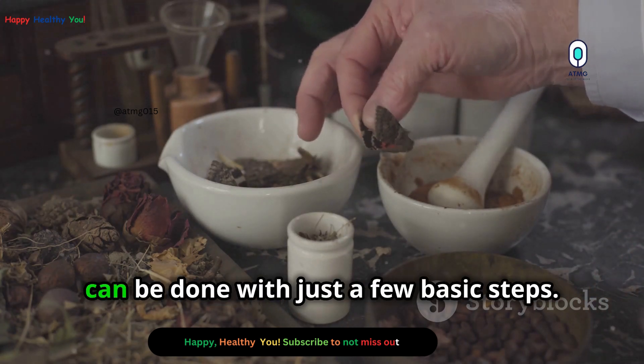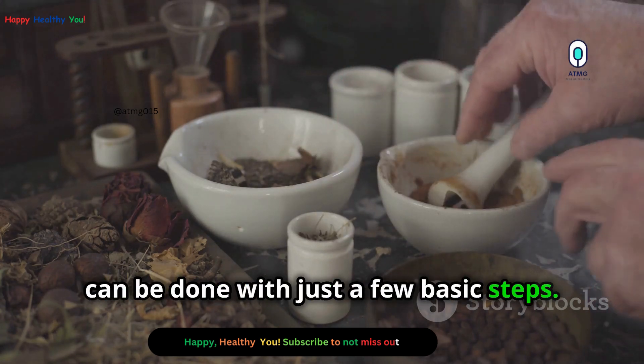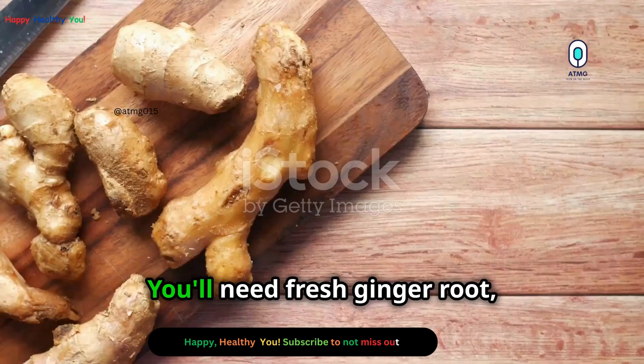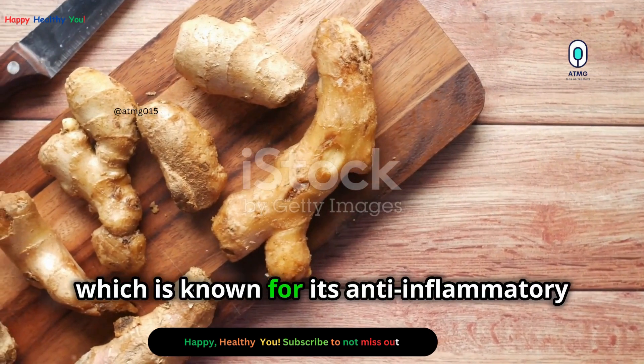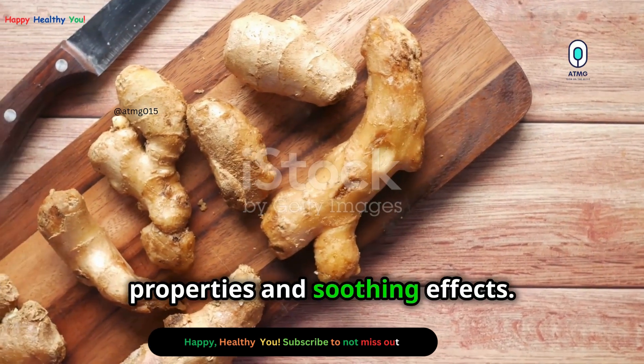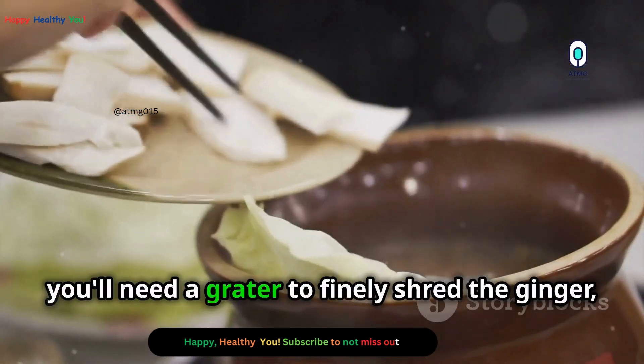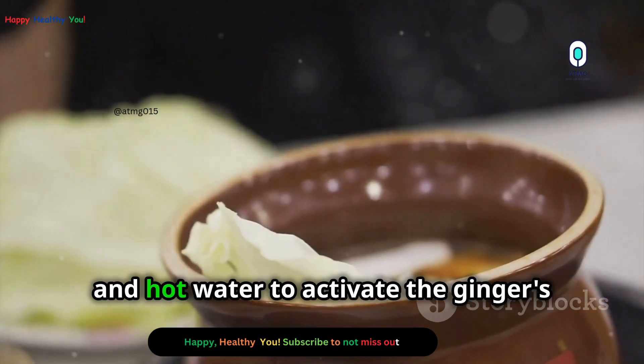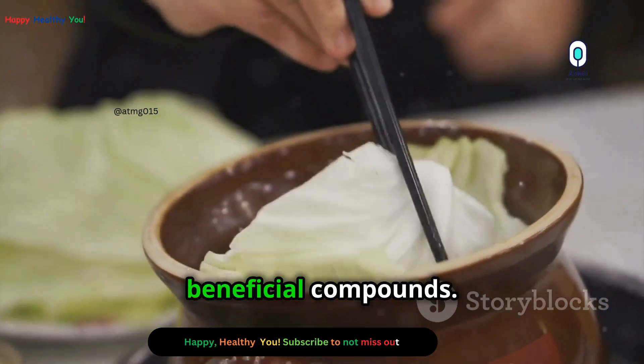Making a ginger poultice is simple and can be done with just a few basic steps. You only need a few ingredients, most of which you might already have in your kitchen. You'll need fresh ginger root, a grater to finely shred the ginger, a clean cloth to hold the mixture, and hot water to activate the ginger's beneficial compounds.